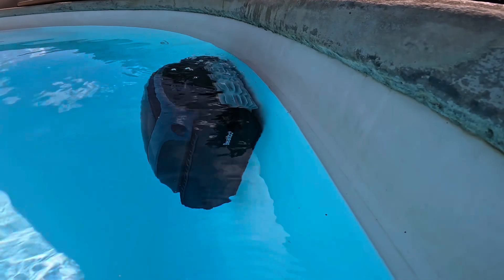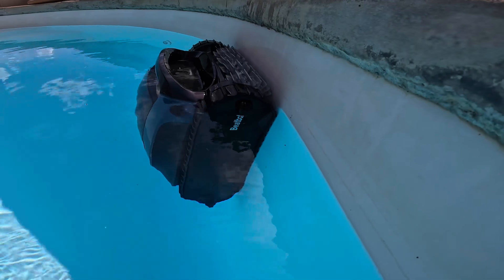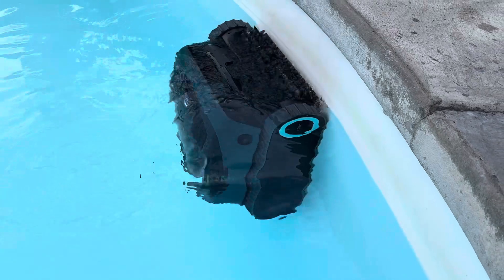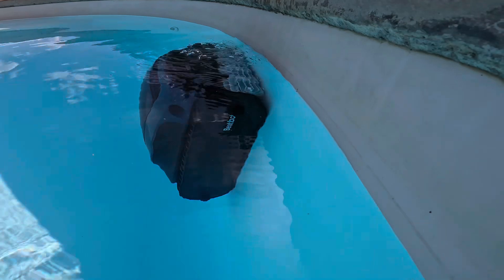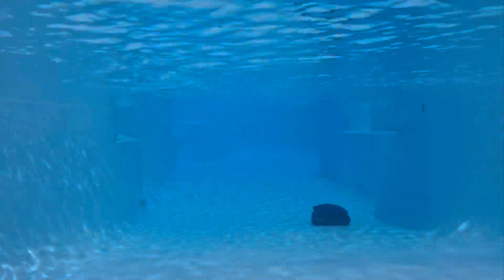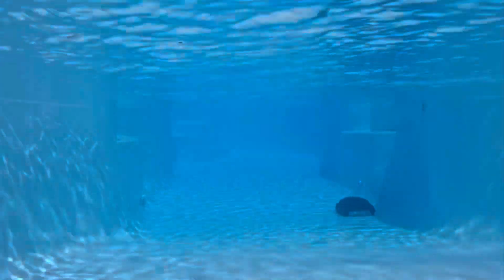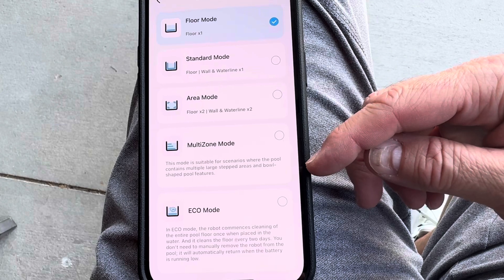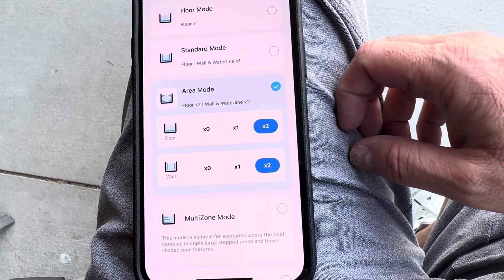Both the Iper and the BeatBot feature five cleaning modes. The Iper offers the added benefit of an independent water line cleaning mode and a scheduling option. While the BeatBot AquaSense 2 includes water line cleaning as part of its wall cleaning mode — which works pretty well — it doesn't offer scheduling. However, the AquaSense 2 provides a more customizable cleaning experience by allowing users to select specific areas and number of cleaning cycles. It also includes a specialized mode designed to better handle complex pools with curved bottoms, large steps, or platforms.